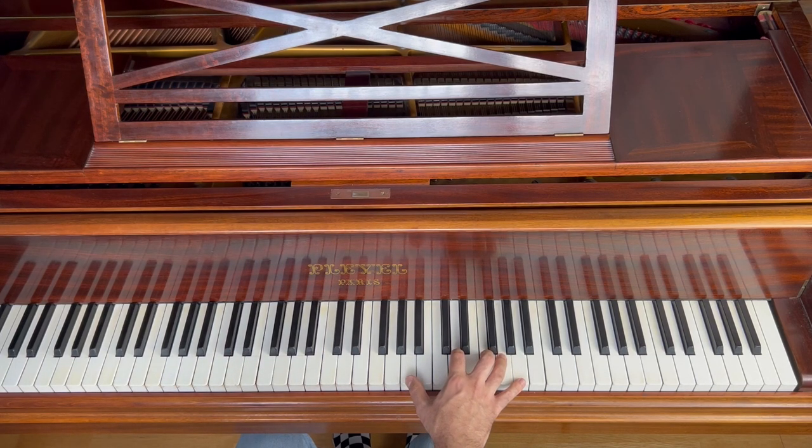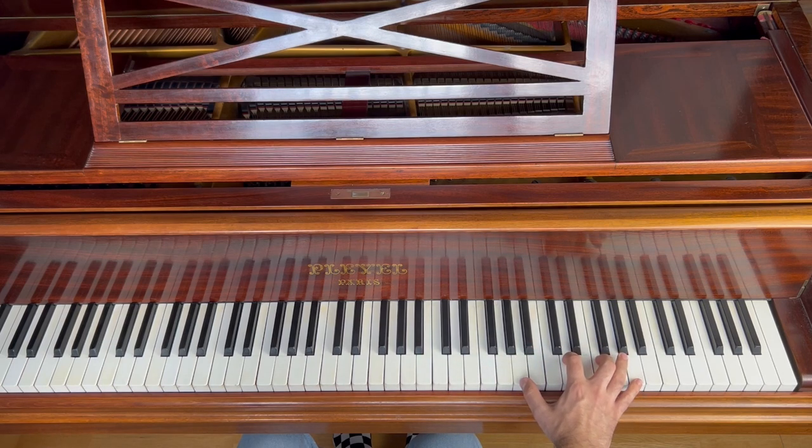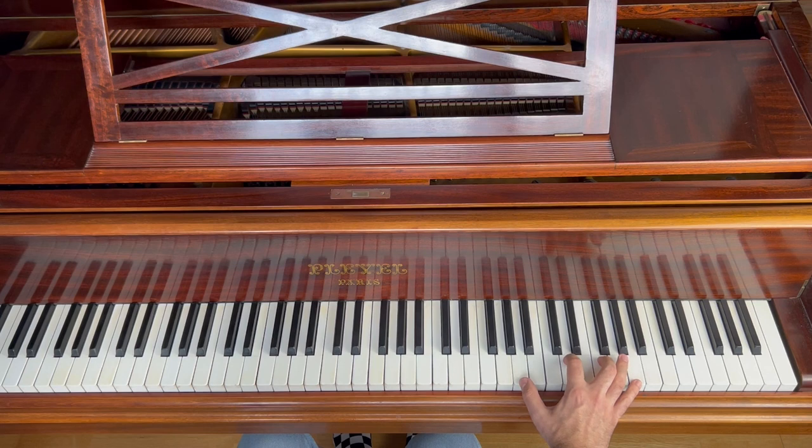For the right hand, it plays a bit with inversions. The very first one will be in the higher register, so you're starting with the second inversion of D minor.